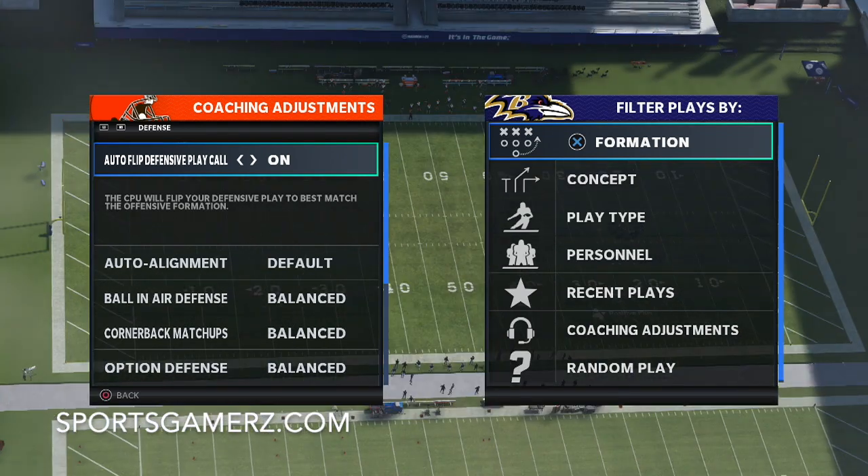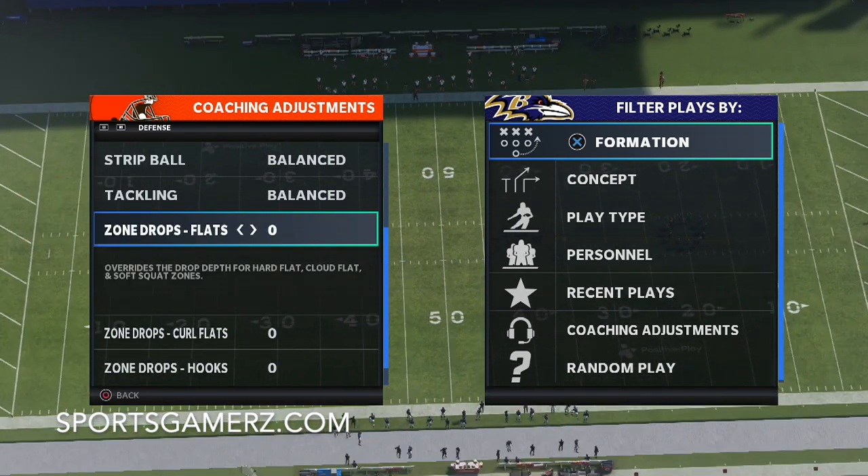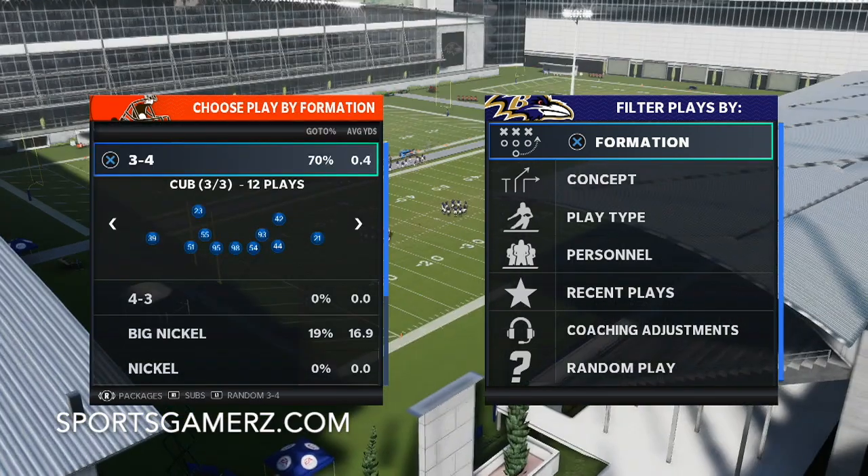On coaching adjustments, I want to make sure auto flip is turned on, and also I put my zone drop settings for flats, curl flats, and hook zones on zero. You're probably asking why I'm doing this — I'm going to explain it in the video. So let's look at 3-4 bear.